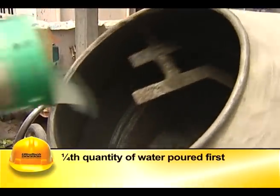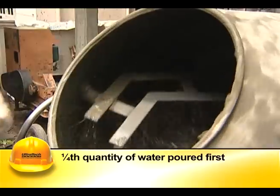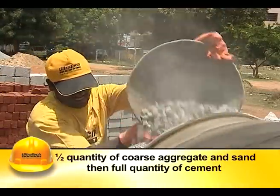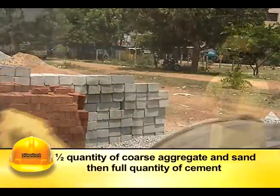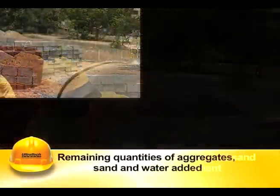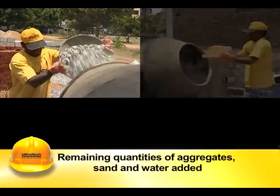One fourth quantity of water is to be poured into the drum first. It should be followed by half the quantity of stone aggregates and sand, and then the full quantity of cement. Then the remaining quantities of aggregates are added.